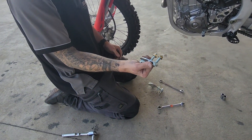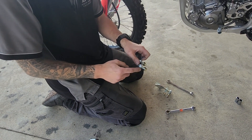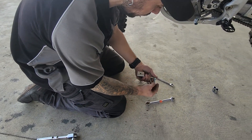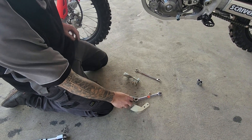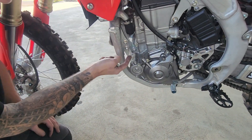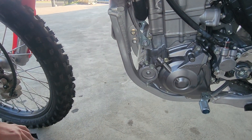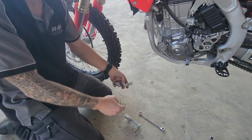So we've got your brackets here. We supply these longer hex head high tensile bolts — 8.8 steel zinc. They're going to replace the engine mount bolts here. They're a lot longer, and we're going to utilise them to mount the brackets on the inside.